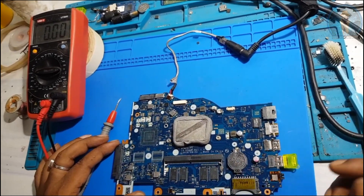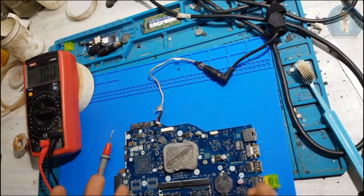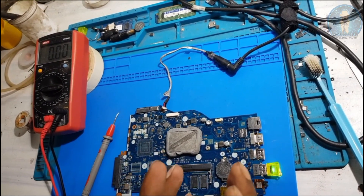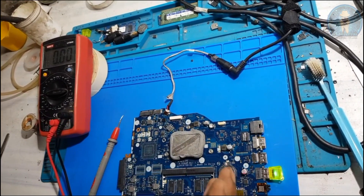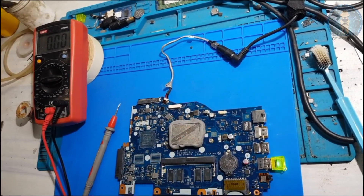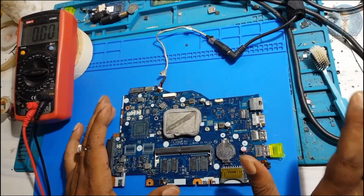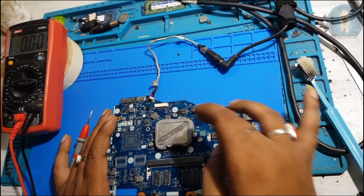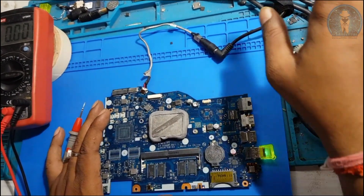In this board the only problem was the 1.0V IC. No need to program the BIOS and no need to touch anything else. If you receive a dead MBD, follow the basic requirements: check before switch-on supplies, then trace the fault step by step. Don't directly go to the BIOS or EC. Always follow the proper process. MBD is now ready.